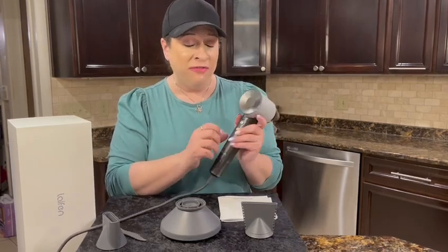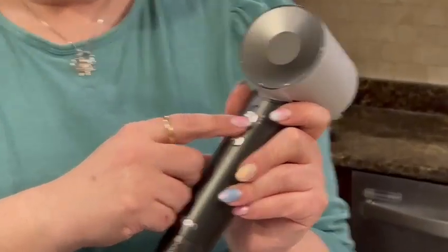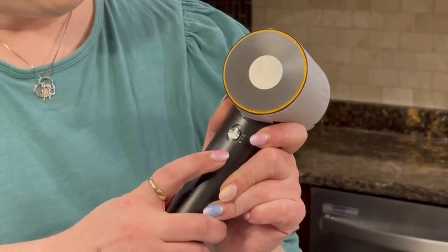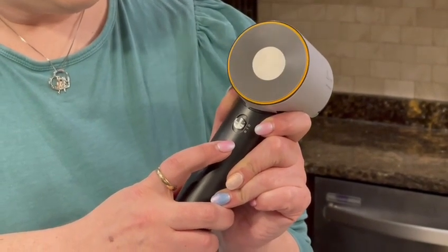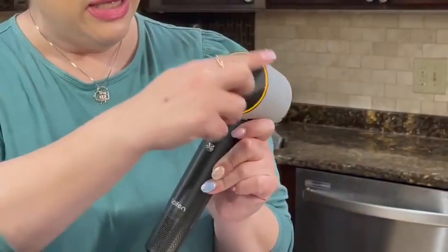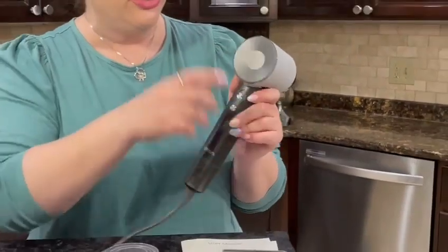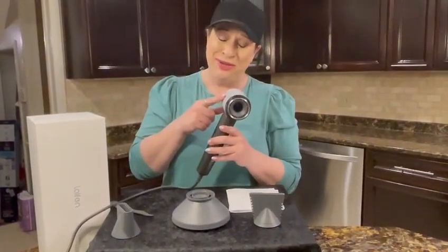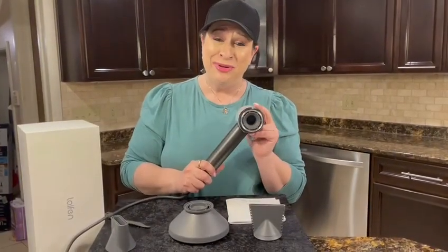I'm just going to flip through the colors — every time I press it, it will go through the color. See? So this yellow one is going to turn from color to color because it's a cycle. This is, as I said, the creme de la creme of hair dryers. I highly recommend it, and I hope you enjoy.